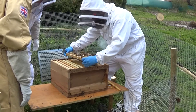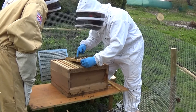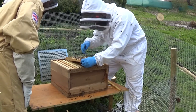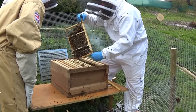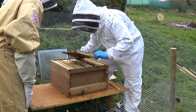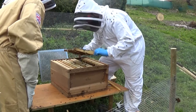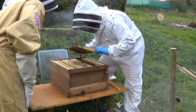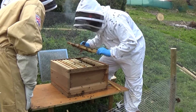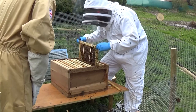The next one's got brood on it — young brood, young bees in there. So that's slowly changing from eggs, from larvae to pupa. What you need to look for is eggs. Where you find eggs, you generally find the queen. But in order to find eggs you've got to look for them first. And at the moment there aren't any. So that one goes back in there.